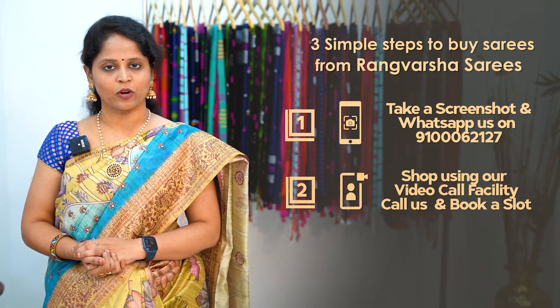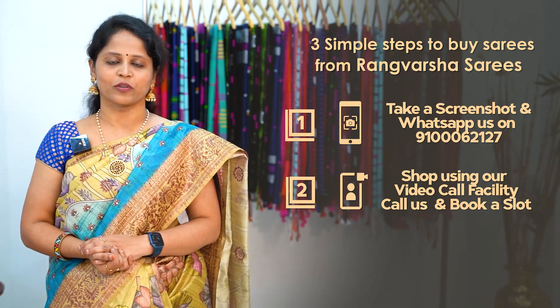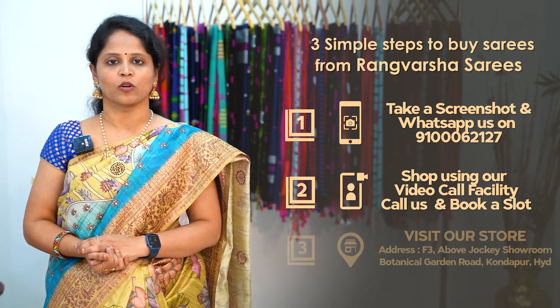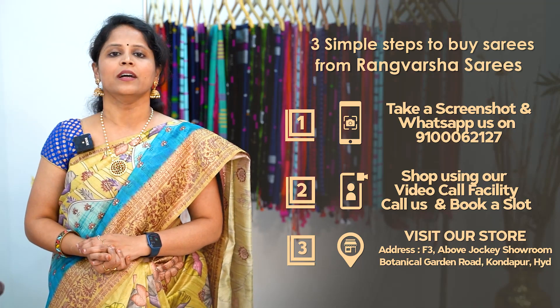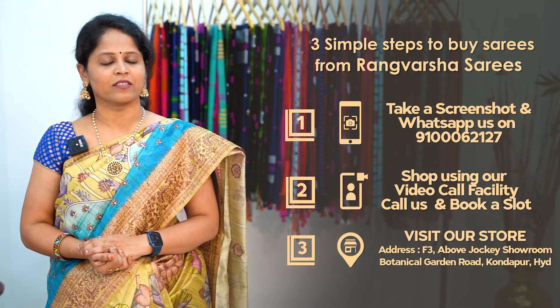Second, you can book a video call slot at your preferred time slot to pick your favorite sarees. Third, you can directly visit our store, which is located in Kondapur, Botanical Garden Road, Hyderabad. Our store Google Maps link is in the video description, so you can do a direct store visit.